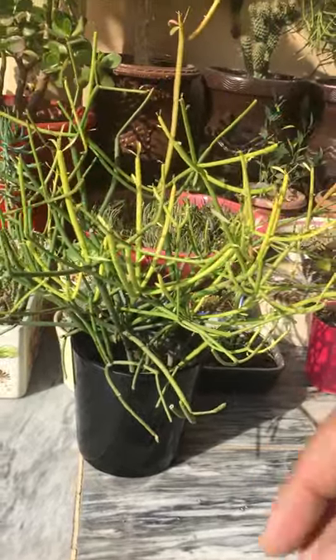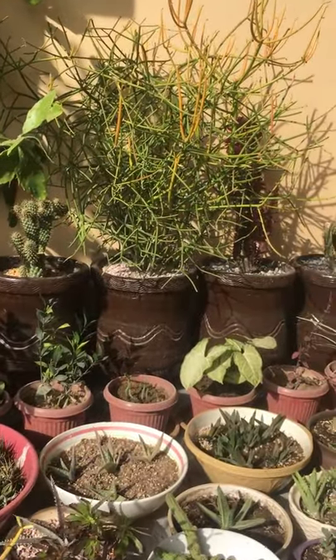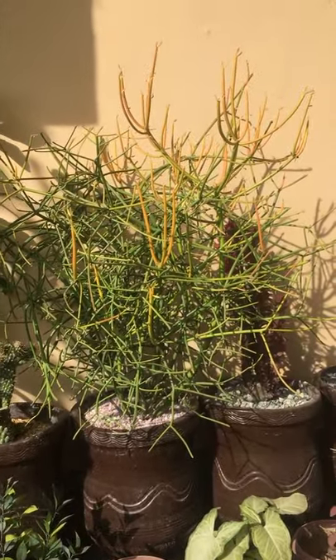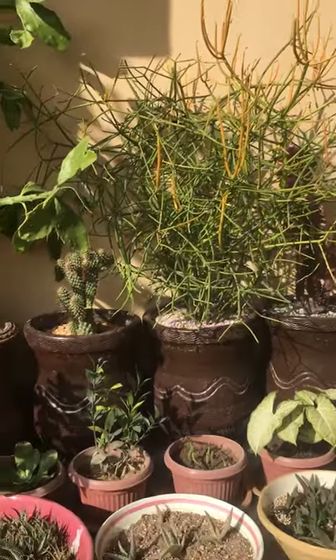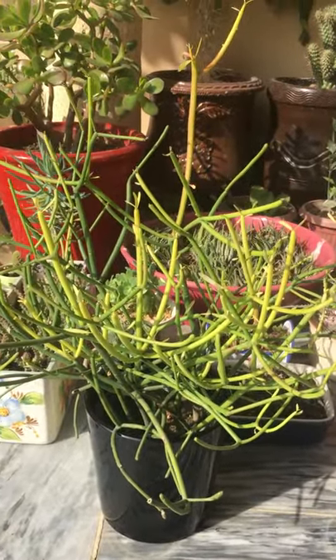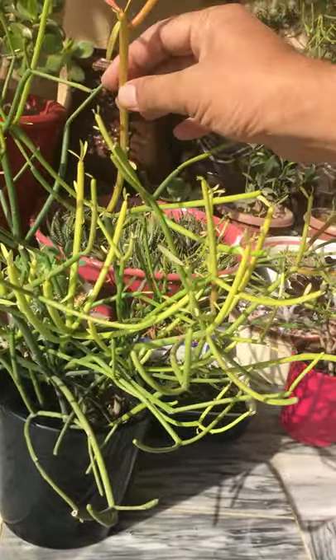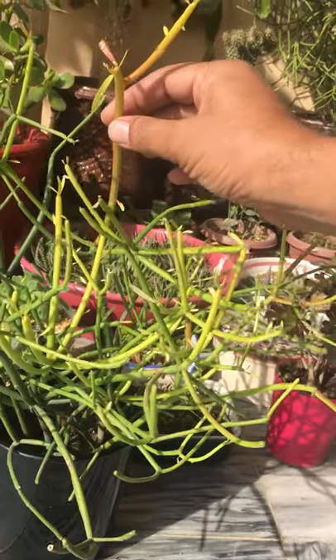I have grown these from cuttings. I will show you the mother plant from which I took the cutting. So in winter, when it is grown in full sun, the more sun it gets, the more it will turn an orange-red color like this.